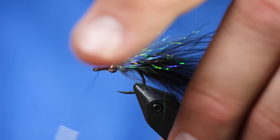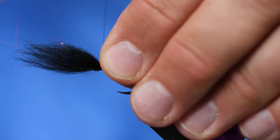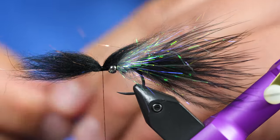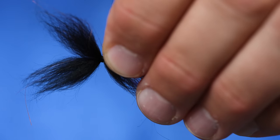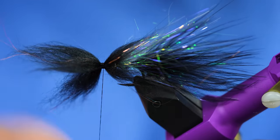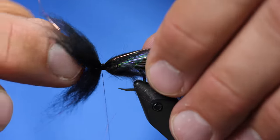Before I tie this in, I'm going to advance my thread all the way to the eye of the hook and tie it in so most of that is going over the front of the fly. I'll repeat that process on the bottom of the fly. Once we have those two portions tied in, I'm going to fan them out — if I turn this, you'll see how I have that nice and fanned out. When I push that over the fly, it covers the sides of the head. I'll do that to the bottom as well.